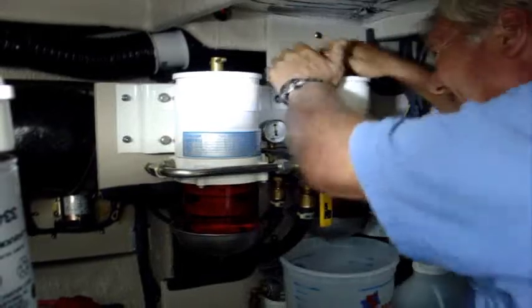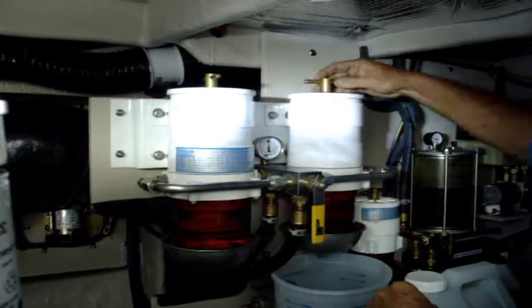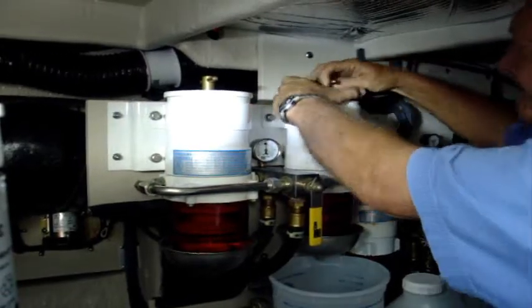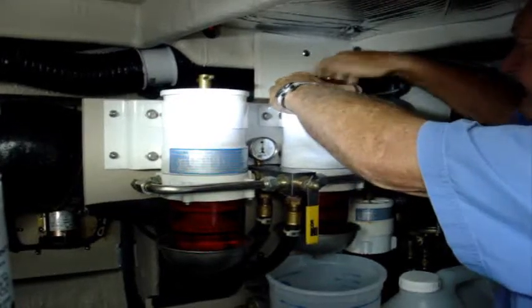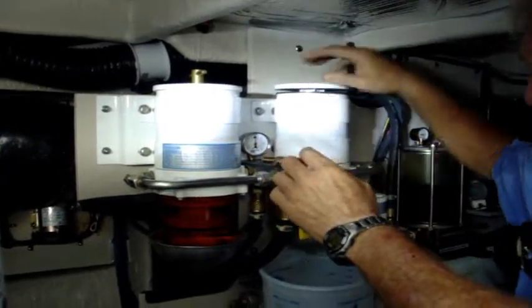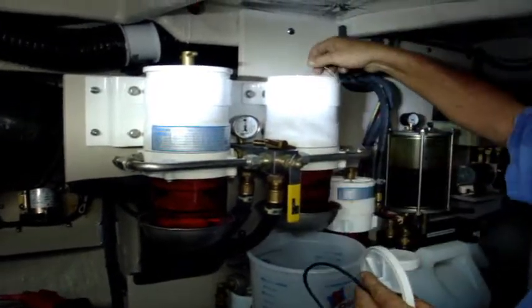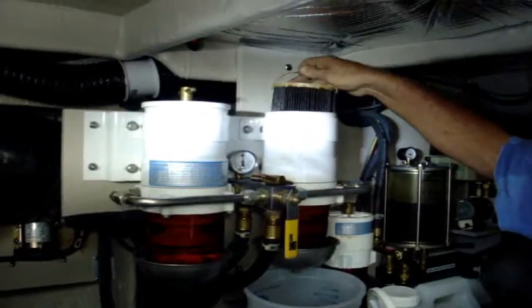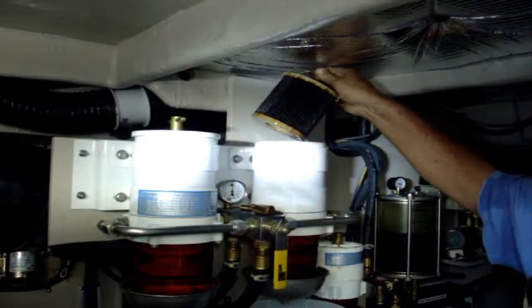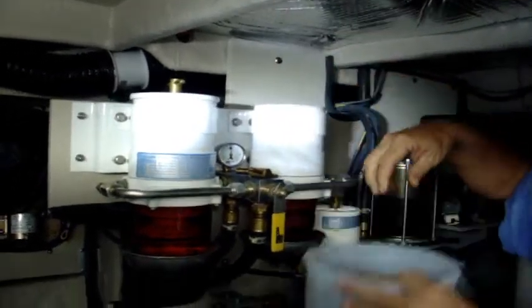I'm going to get the T-handle and just unscrew it. You notice I've got my bucket underneath the bottom there. There's that gasket we were talking about — I'll show you where it goes. Here's my filter; it's got little handles on it. See the trash inside there? That's good — the filter is doing its job. Pick it up, let it drain a little bit, straight to my bucket. No fuss, no muss.